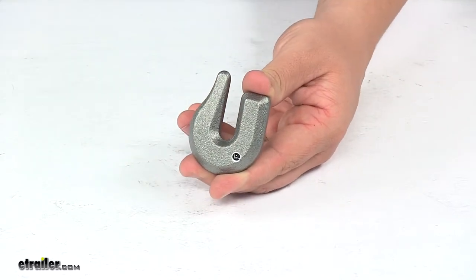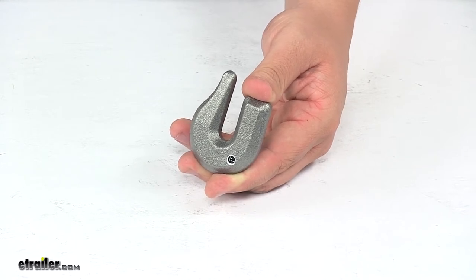That's going to do it for today's look at the 5/16-inch drop forged weld-on heavy-duty towing hook.